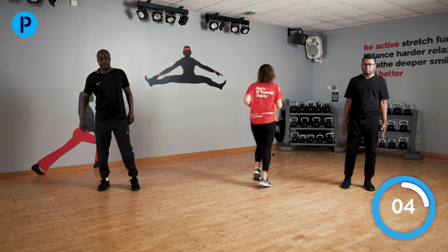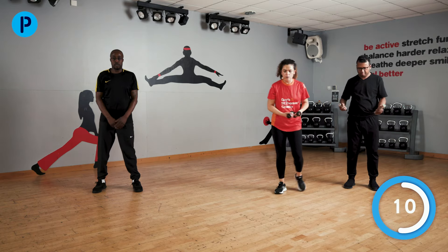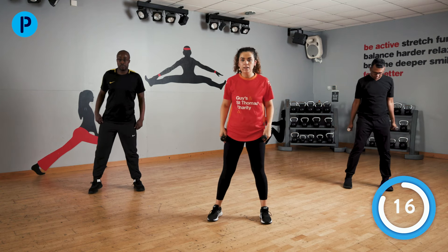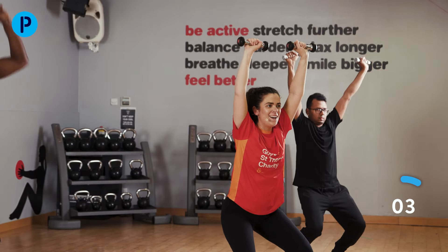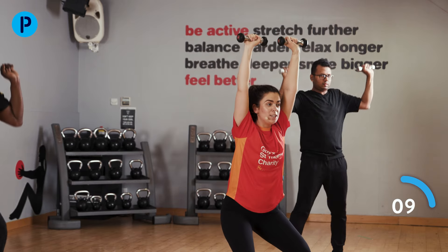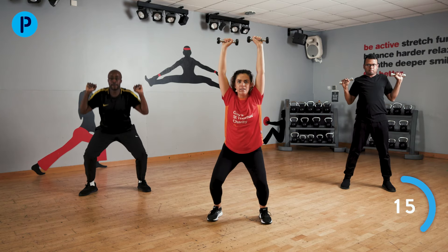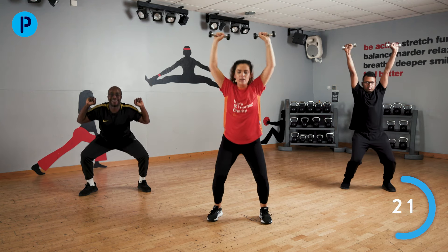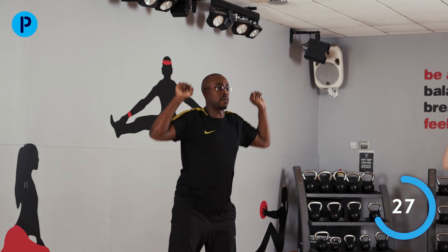We're going to come back to those weights now. We are going to do a squat with a nice overhead press with those arms. Feet shoulder-width apart — going down, back up again. Good. Arms are going to start to feel a little bit tired now but you're really working through. You are halfway through this exercise, really keep it up. Only go down as low as you feel possible — last one, and stop.